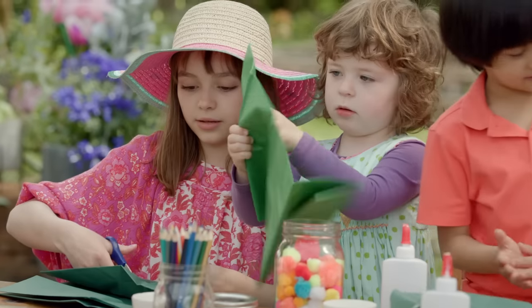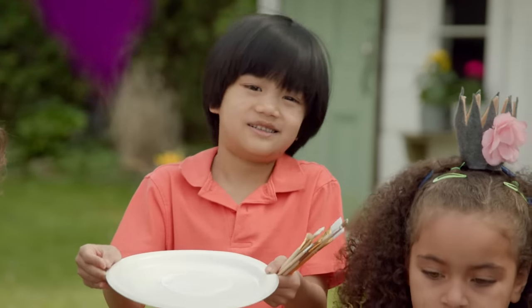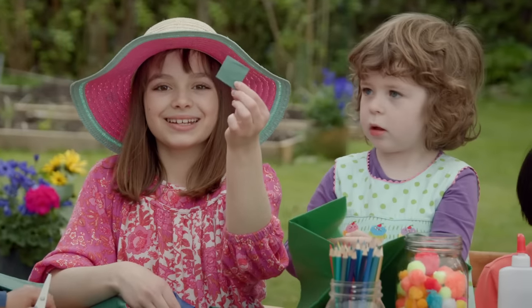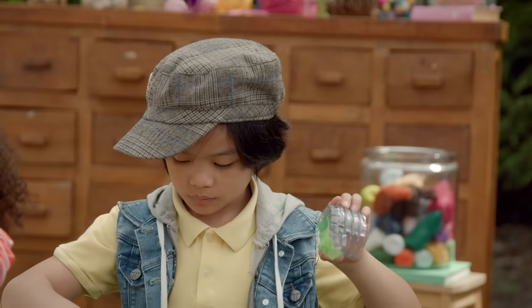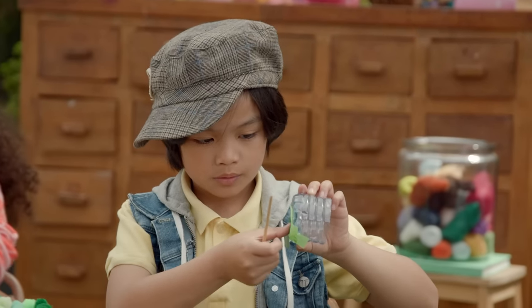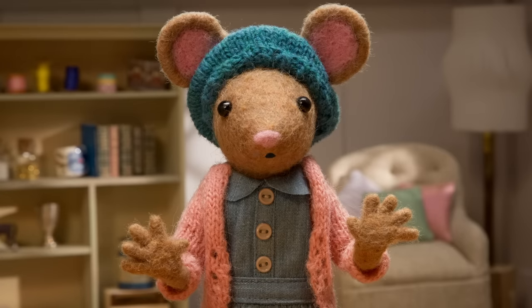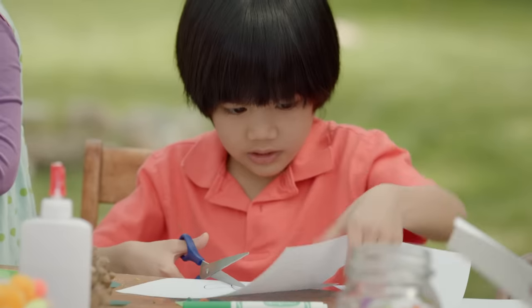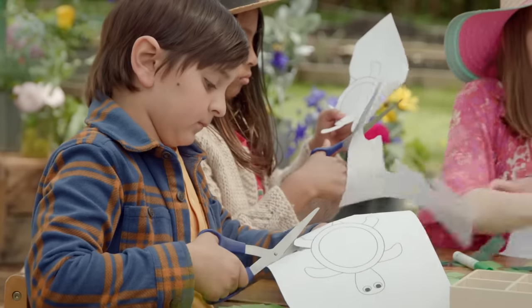Step two. You'll need some tissue paper, Mod Podge, a paintbrush or a sponge, green paper, and some glue. Use your paintbrush and some Mod Podge to layer the green paper onto your turtle shell. I love making nature crafts. While it's drying, you can cut out some paper into the shape of your turtle's body, its head, legs, and little tail.